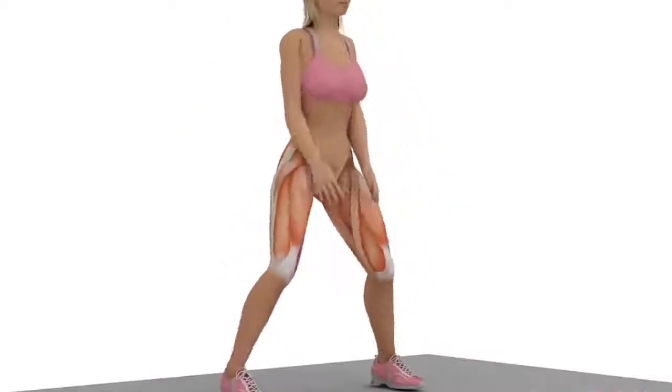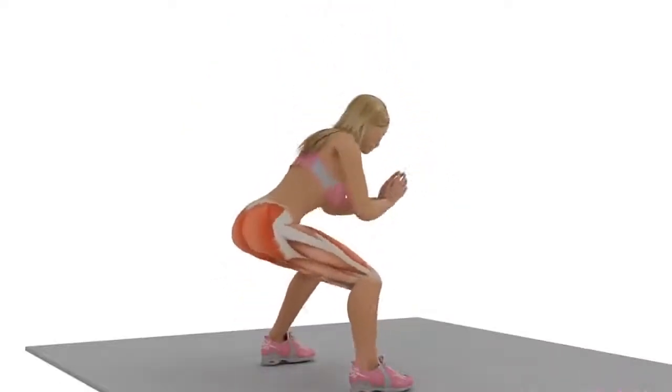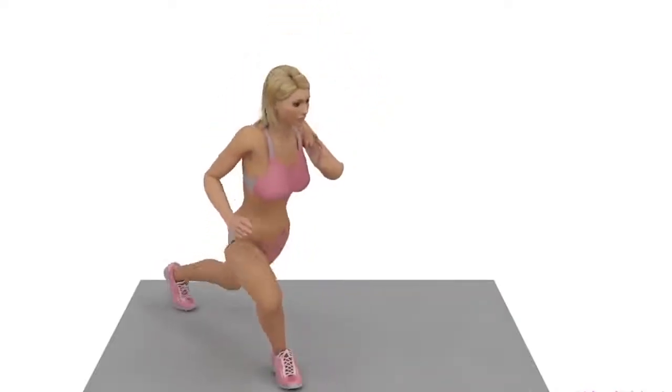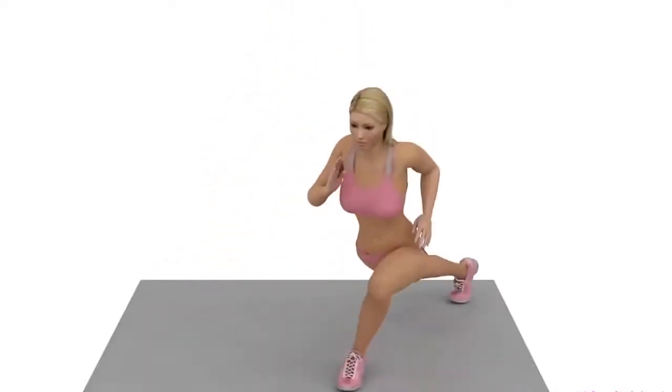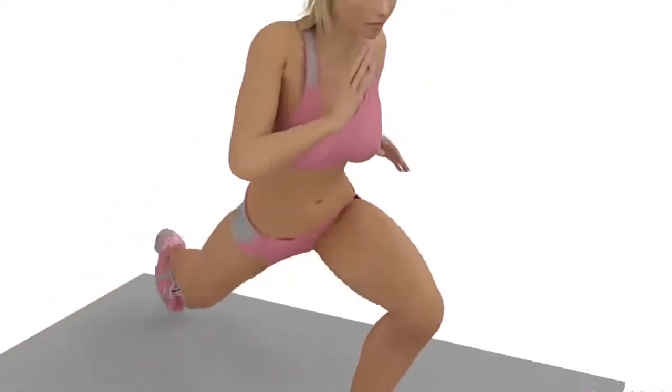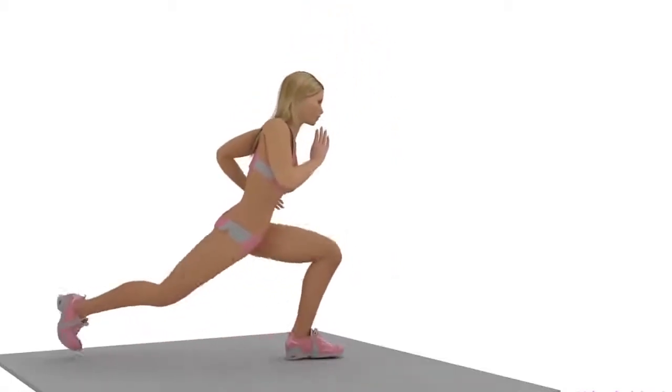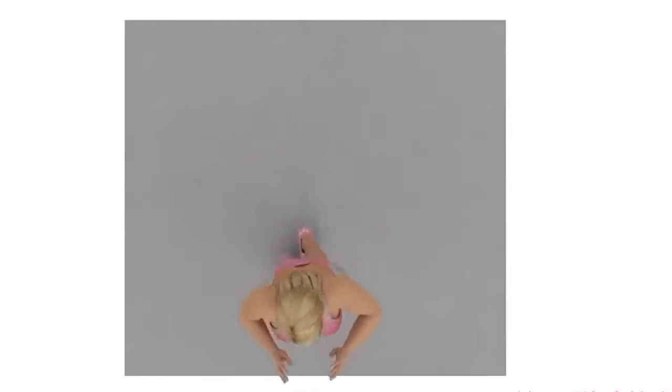Recommended Repetitions: 15. Exercise Number 2: Leg Stretch. Position yourself as you would do in a squat. Extend your leg backwards as shown in the video. Keep your stretch leg as straight as possible.